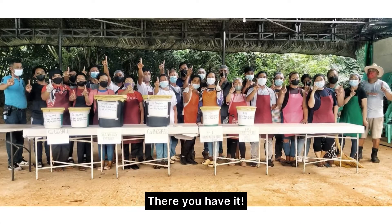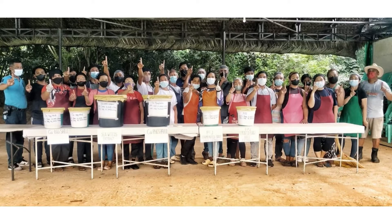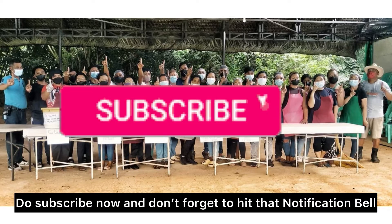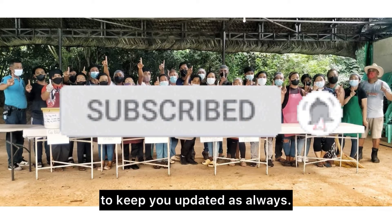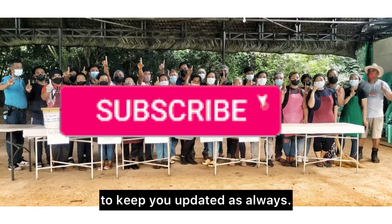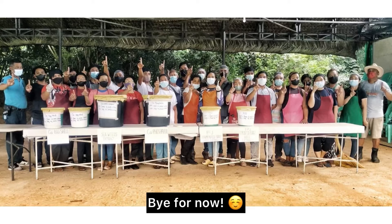There you have it! I hope you learned something from today's vlog. Do subscribe now to this channel and don't forget to hit that notification bell to keep you updated as always. This is all for now and I'll see you in the next vlog. Bye for now!